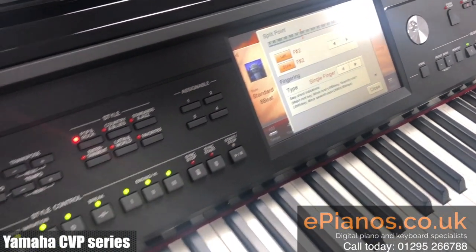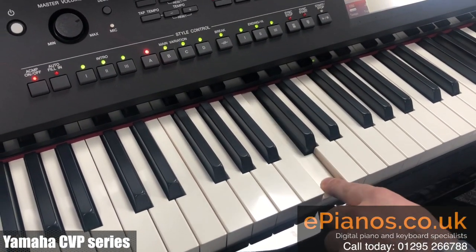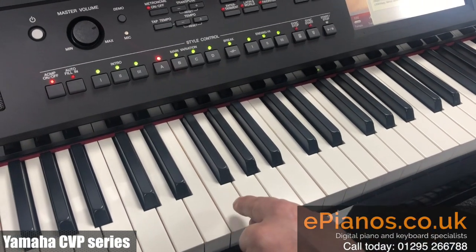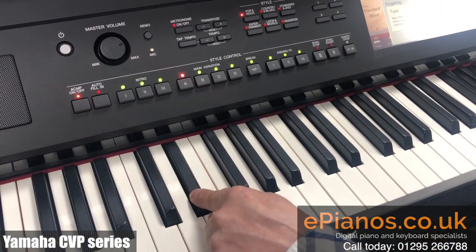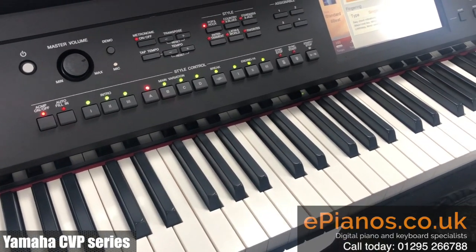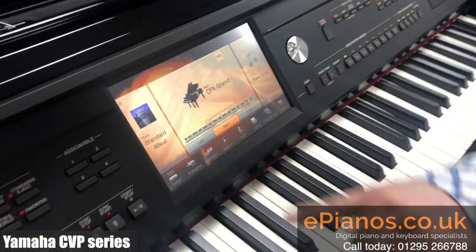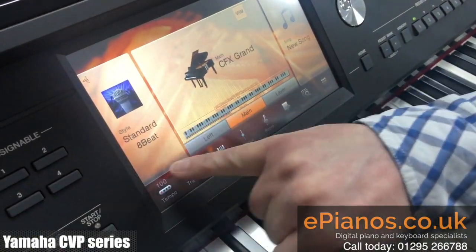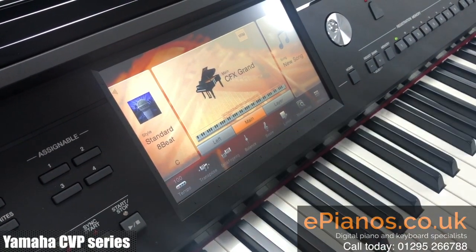That basically means I can play a whole chord from one note. The C note produces a C chord, F note produces an F chord, E flat note produces an E flat chord. Coming out of this screen, each chord will show on the chord area what we're playing — so a C chord shows me here that I'm playing a C.